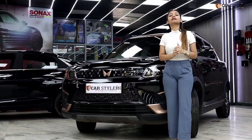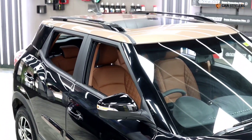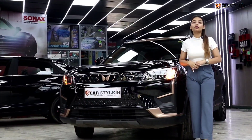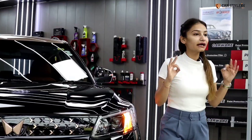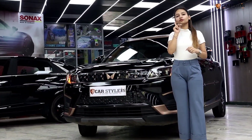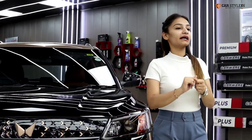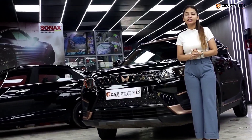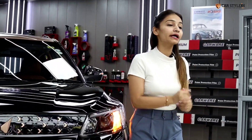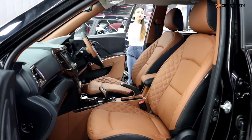So it has come to CarStyling and they told me they wanted a matching of the exterior, which is a copper shade. This look has made the interior more unique and gives it a light interior feel. Now I will tell you what we have done. Please watch the video until the end. If you like the video, don't forget to like it, and if you are new to our channel, don't forget to subscribe.